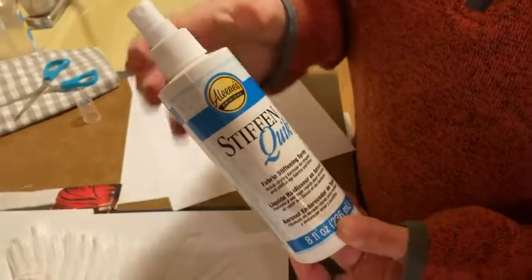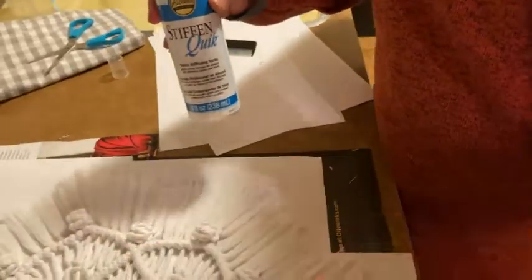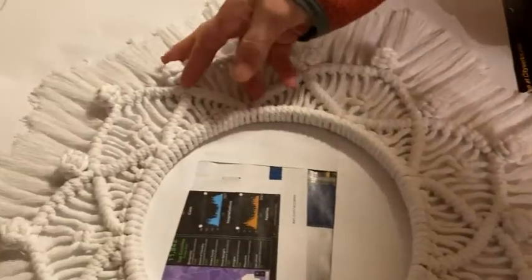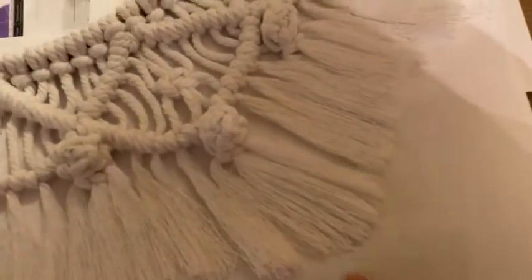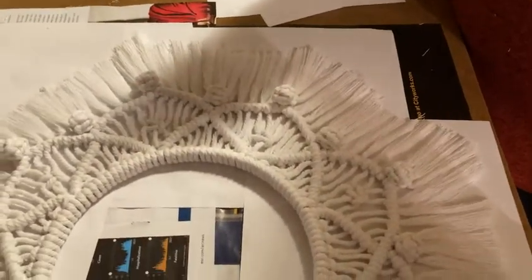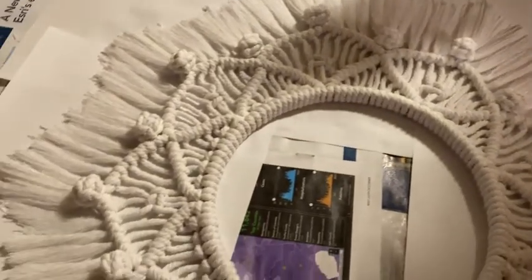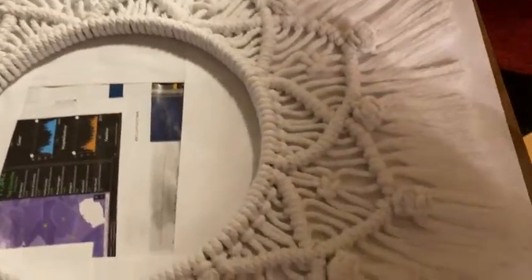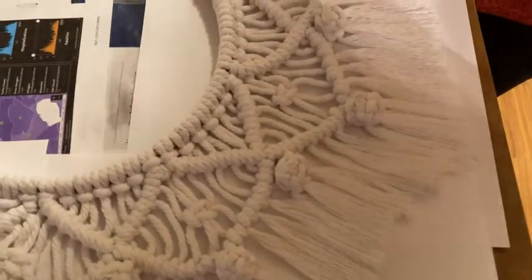What I mostly use this for is macrame. I have a macrame project here — this is a macrame wreath and it is white on white, so it's a little bit hard to see. I started with colored paper underneath; I do not recommend that, because when you spray this all over your project, sometimes the color can leak onto your project. So if you don't want a strangely colored project, use white paper or newsprint — just be sure the print won't come off.